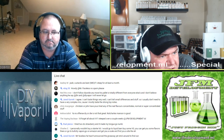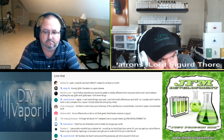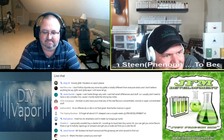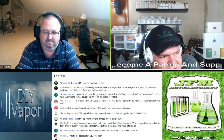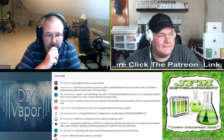Ned DeCroix says: 'I don't follow DIY or Die anymore — his palate is totally different from everyone else's and I don't believe anything he says. At JFM and DIY Vapor, I will never let go.' Jared Carrot says: 'I agree, I can't taste things very well, I can't smell differences and stuff, so I usually don't need a very complex mix because I mostly taste the strong top notes.'